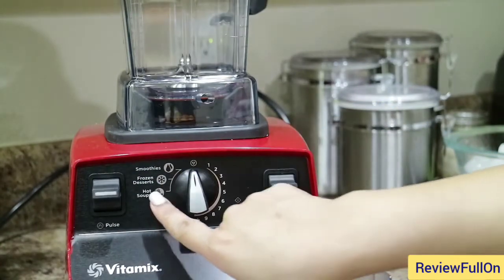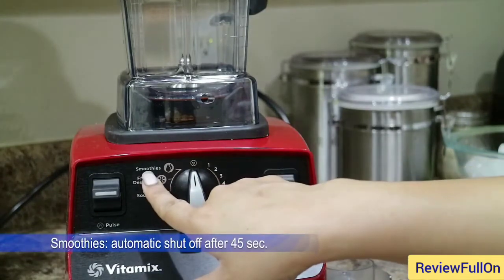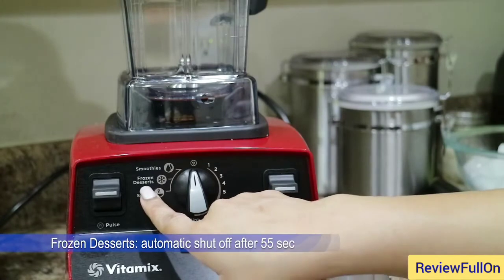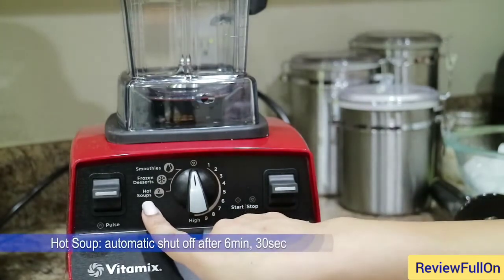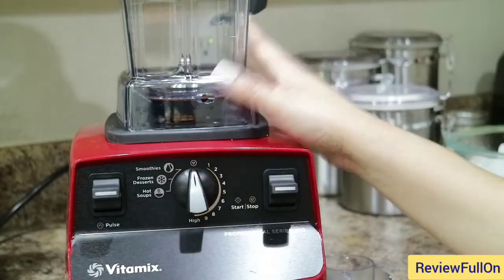Over here you have three preset variables: one is for smoothies, one is for frozen desserts, and the other one is for hot soups. And yes, this thing makes hot soup as well as cold items.